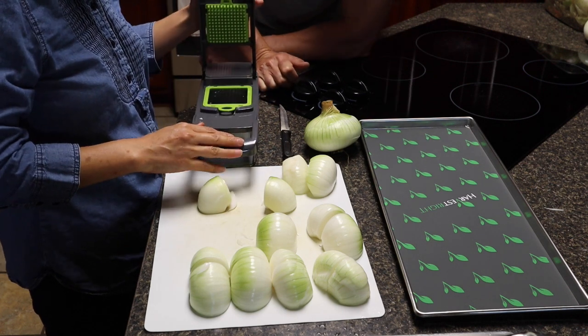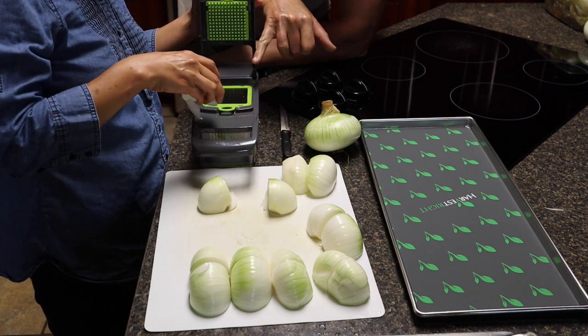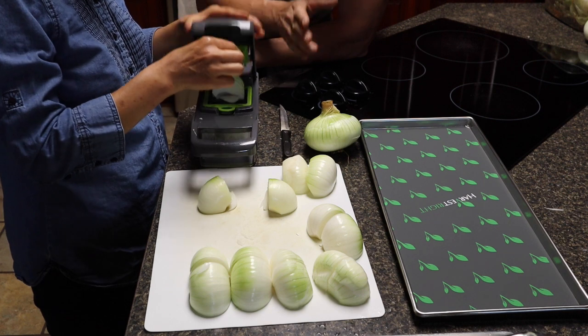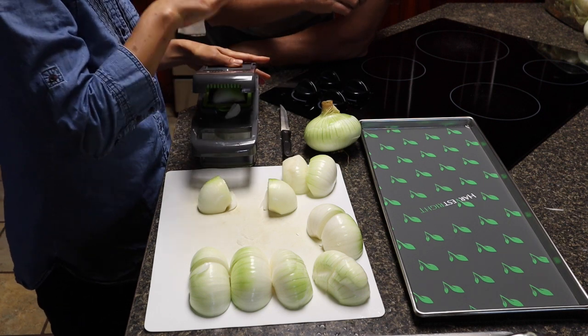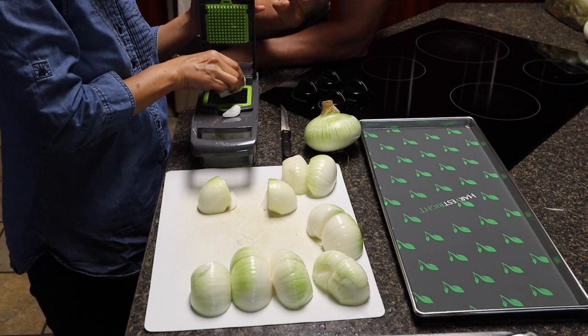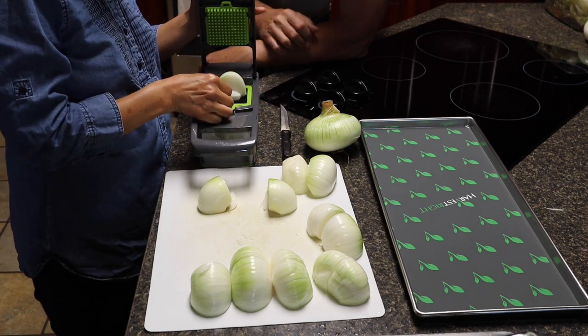My wife is using the small chopper here, which makes the onions into small pieces — great for sauteing. The previous setting chopped them into bigger pieces, which is great for soups and things like that.